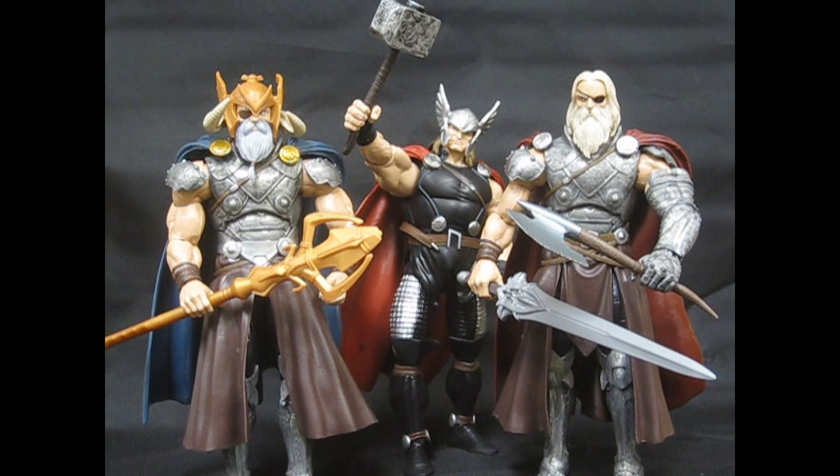Welcome back to another Ultimate Toy Collector video review. Today we're going to take a look at the last part of the Hasbro Marvel Legends Infinite Series Avengers figures. These are the two builder figures: Odin and Allfather Thor. All the other figures that I showed you previously on the other videos all came with parts to build these figures.